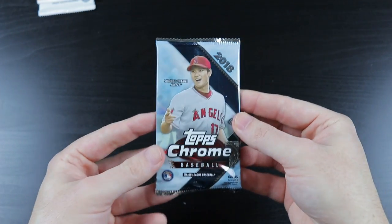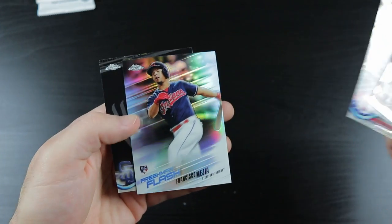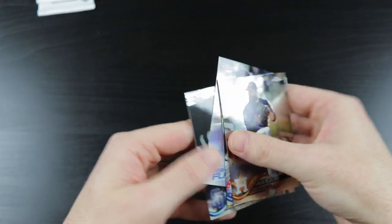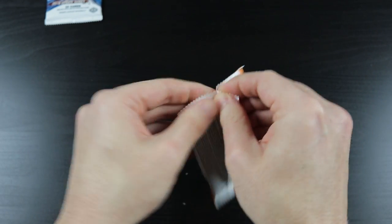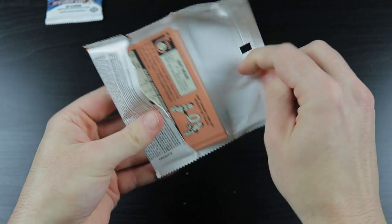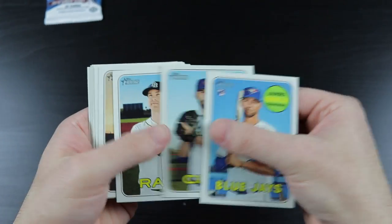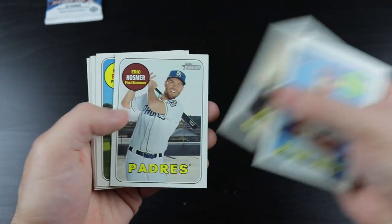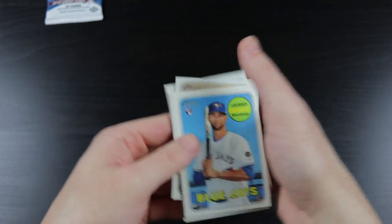2018 Topps Chrome: Dallas Keuchel, Adrian Beltre, Francisco Mejia, Hunter Renfroe. Two packs to go. 2018 Heritage High Number: Lourdes Gurriel, Brandon Morrow, Joey Wendle, Pablo Sandoval, Eric Hosmer, Mike Fiers, Andrew Cashner, Tyler Austin, and Matt Moore.